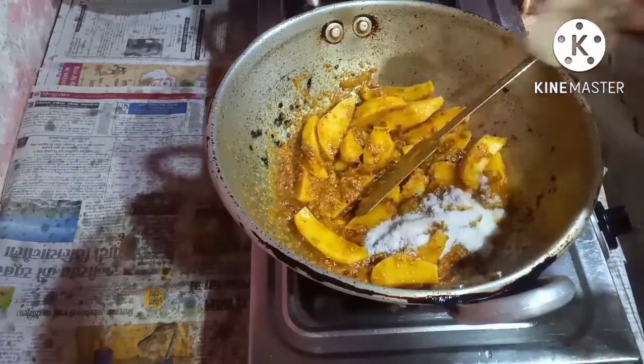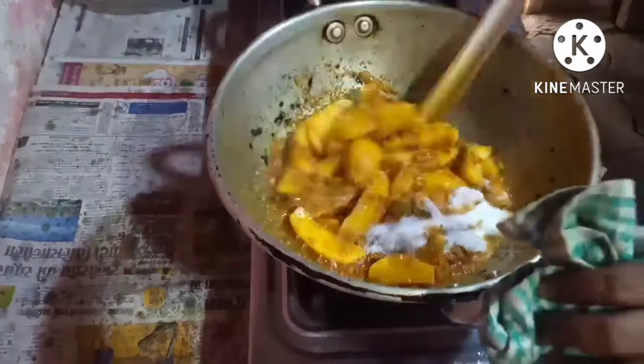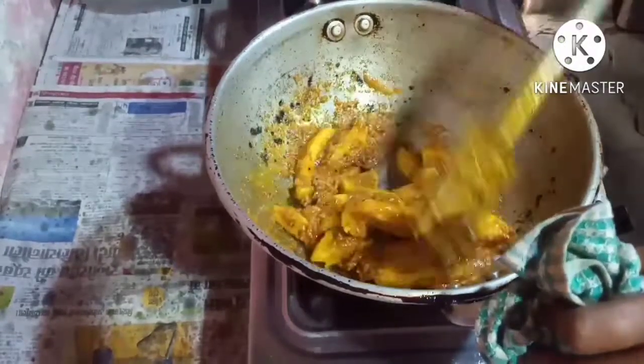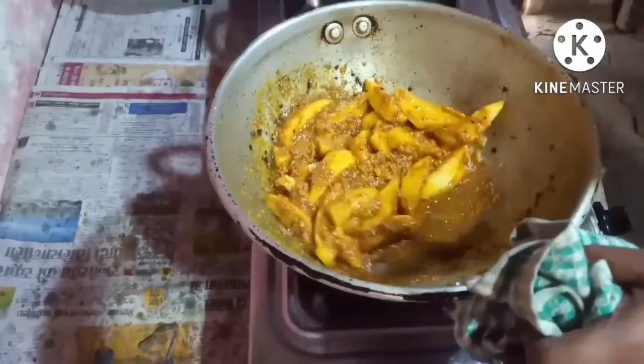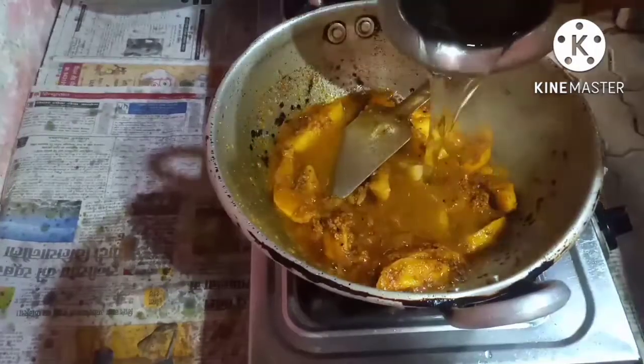Put in the salt. Put in the water and let it cook for some time.